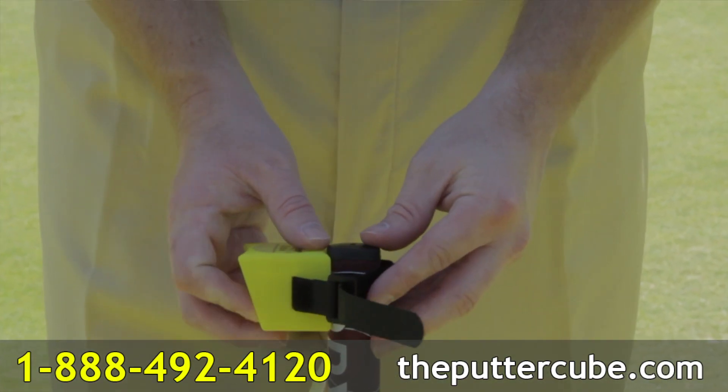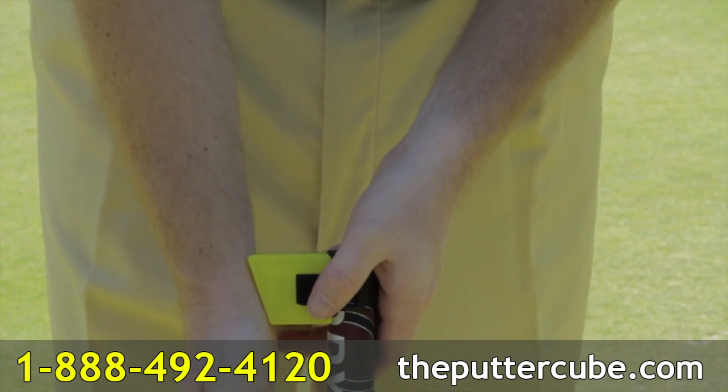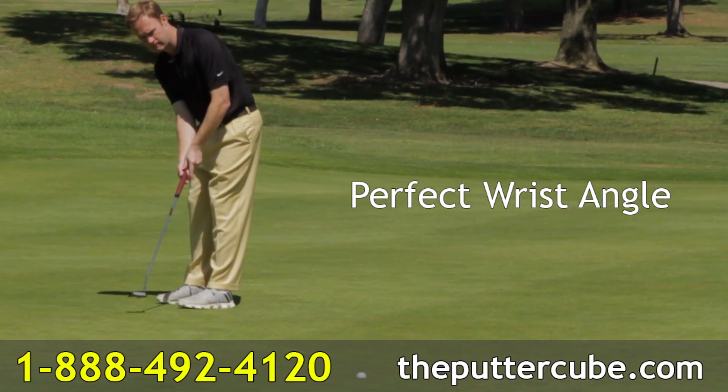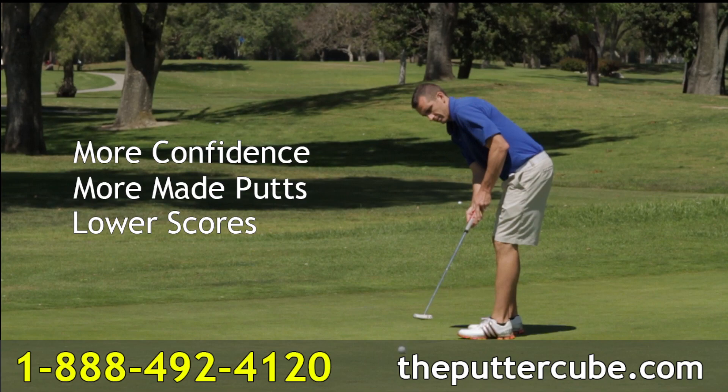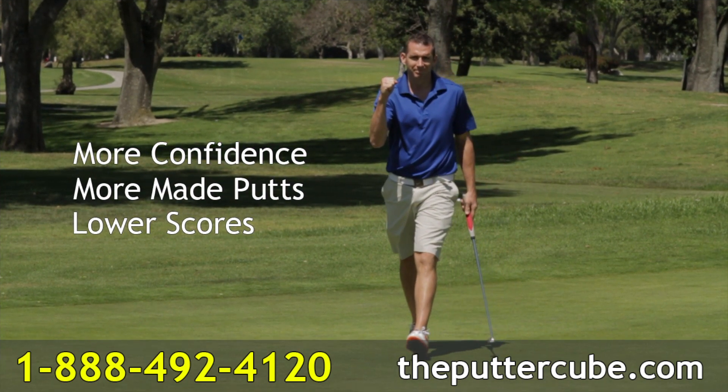Here's how it works. Strap the Putter Cube to the grip of your putter. Set your wrist into the slot and practice hitting putts with the Putter Cube. Instantly, you'll feel the perfect wrist angle. Instantly, you'll learn how to maintain that wrist angle. You're going to feel more confident on the green than you ever have before. We guarantee it.